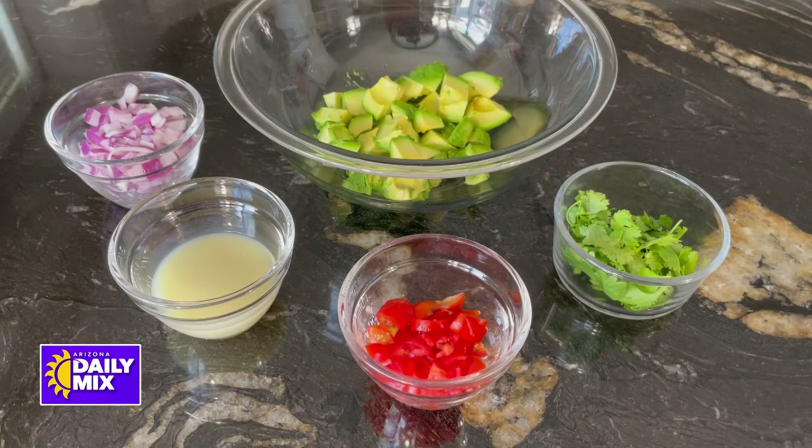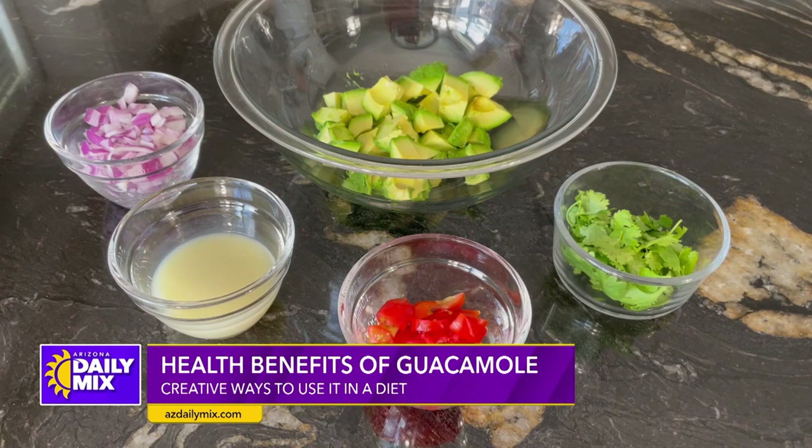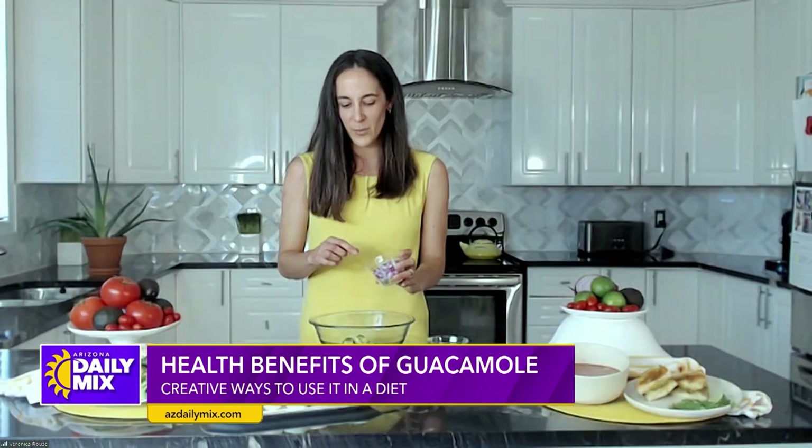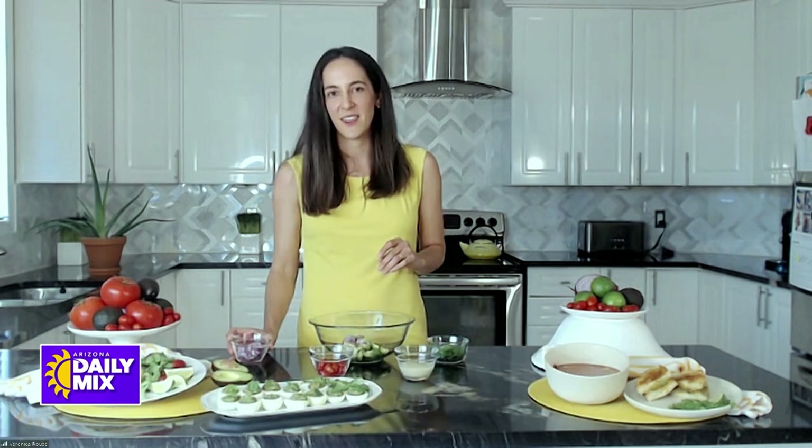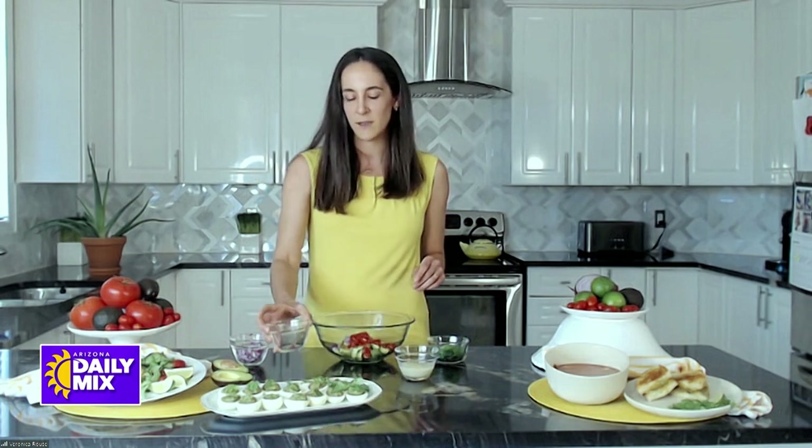Starting here with some avocado — I have two diced avocados. You just dice it, scoop it out. Then I'm adding some red onion, about a quarter of a cup of diced red onion. Next come the cherry tomatoes — you can half these and just pour in about a half a cup.